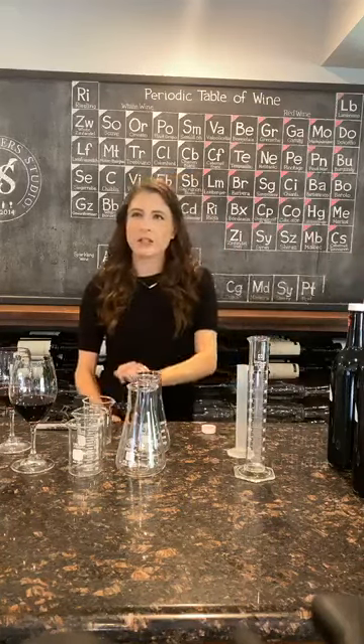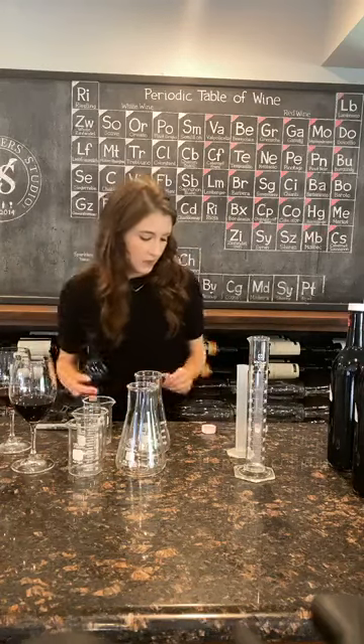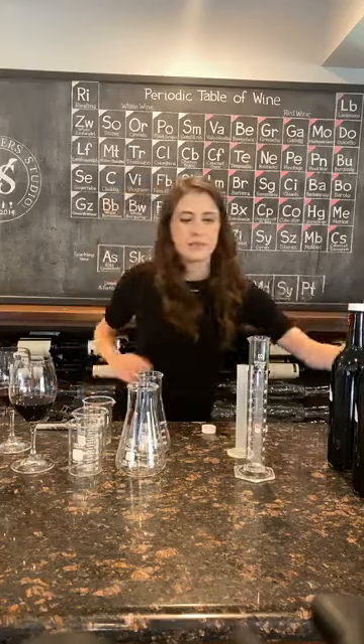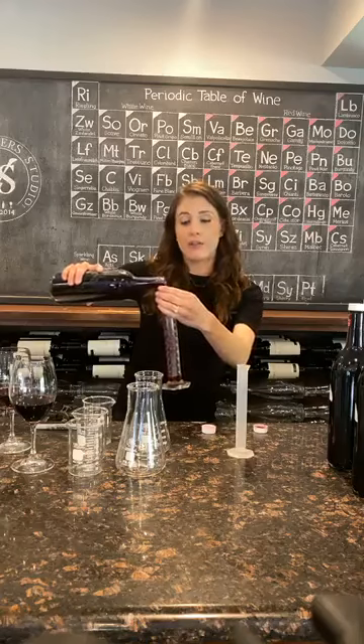I want it to be just a little bit more rich in the middle of the palate. So I'll start by measuring out a certain amount. We'll try it at 5%.